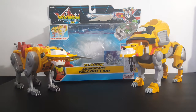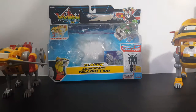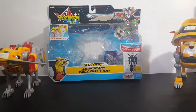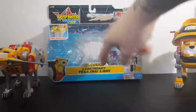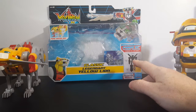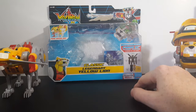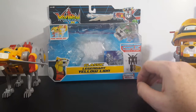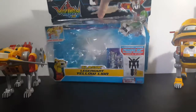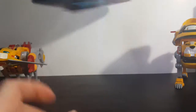We're going to compare him to the Voltron Legendary Defender Legendary Yellow Lion. First, let's move these guys out of the way and take a look at the packaging. As you can see, there's the Voltron 84 logo, Beast King GoLion, Voltron himself, fire missiles, the Yellow Lion, Classic Legendary Yellow Lion. He does form the left leg of Voltron — Legendary Series, form 16-inch Classic Voltron, combine all five lions. Now streaming on Netflix, made by Playmates Toys.